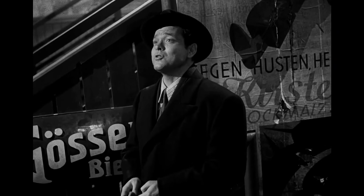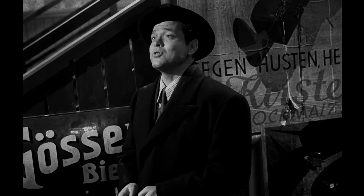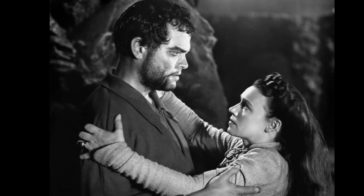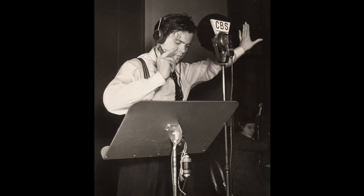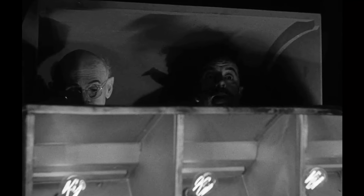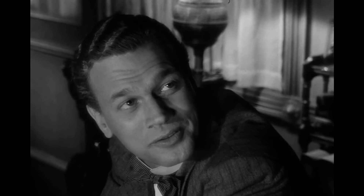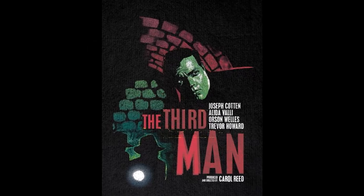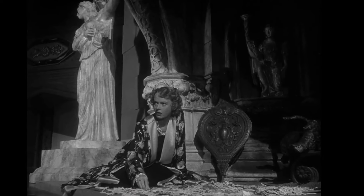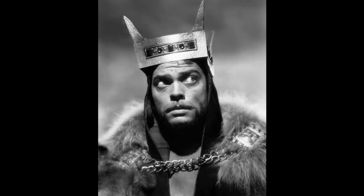Citizen Kane, directed by Orson Welles and released in 1941, is often regarded as one of the greatest films in the history of cinema. The movie received widespread critical acclaim, with many reviewers praising its innovative storytelling techniques, complex characters, and groundbreaking cinematography. The New York Times film critic Bosley Crowther called Citizen Kane a tremendous achievement in the art of the moving picture, highlighting its extraordinary cleverness and power. Similarly, the Chicago Sun's film critic Nelson Bell described the film as a remarkable piece of work and a milestone in motion picture achievement. The film's innovative narrative structure, employing a non-linear storyline and multiple perspectives, was particularly praised. Citizen Kane was nominated for nine Academy Awards, including Best Picture, Best Director, and Best Actor for Orson Welles, though it only won the award for Best Original Screenplay, shared by Welles and Herman J. Mankiewicz.